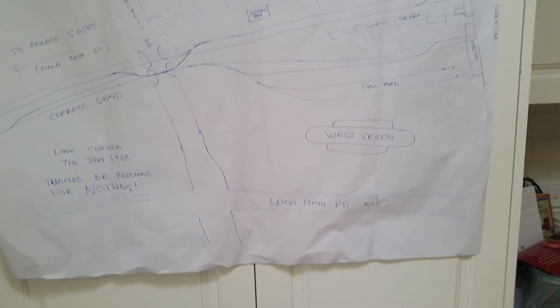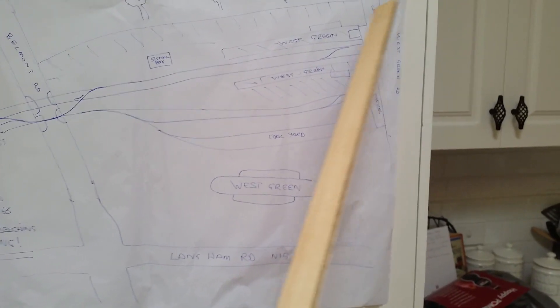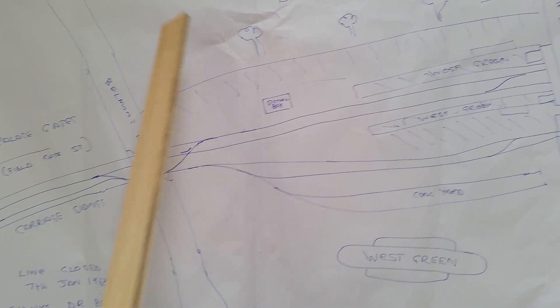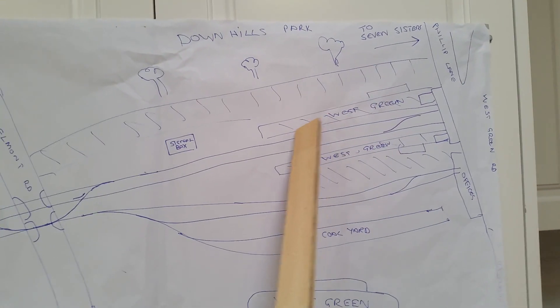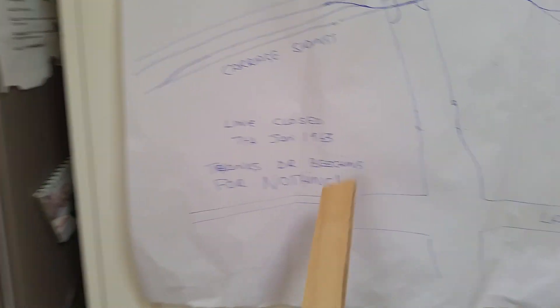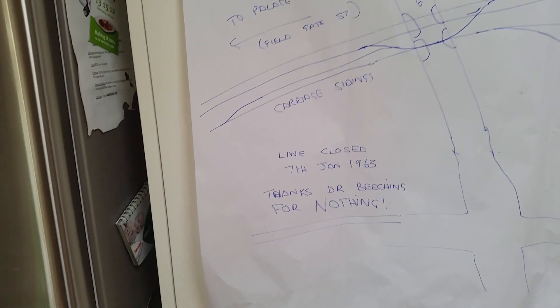I just thought I'd show you a bit of my layout, which I'm building. It's a real location - this is in Tottenham. The roads are still there but the railway is not. This is Phillip Lane, West Green Road, Belmont Road, Langham Road, and the station there was called West Green. There's a park behind called Down Hills Park. It was in a cutting. From West Green it went to Seven Sisters and then on to North Woolwich by South Tottenham. The other end went to Palace Gates. I'm going to call it Fieldgate Street, so I'm not going to model that end. It closed 7th of January 1963 - thanks Dr Beeching for nothing.